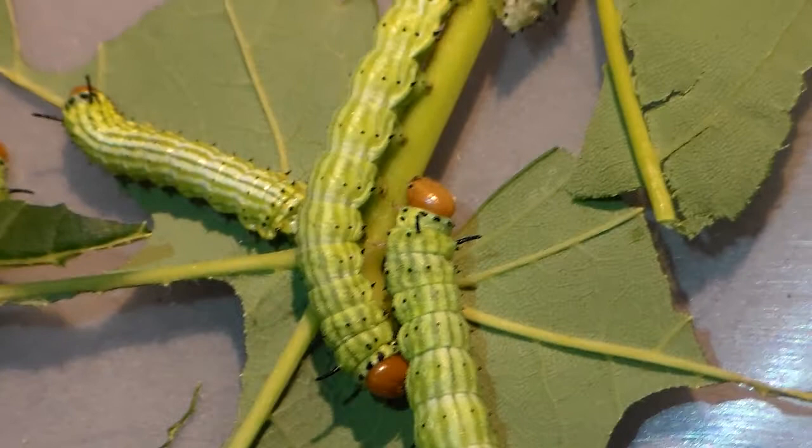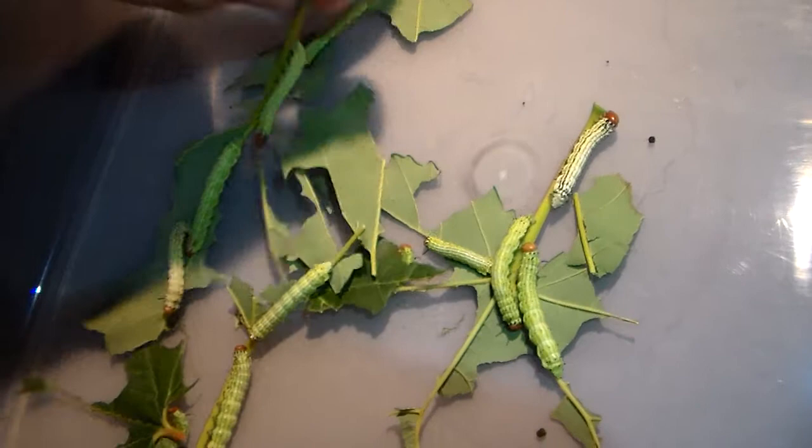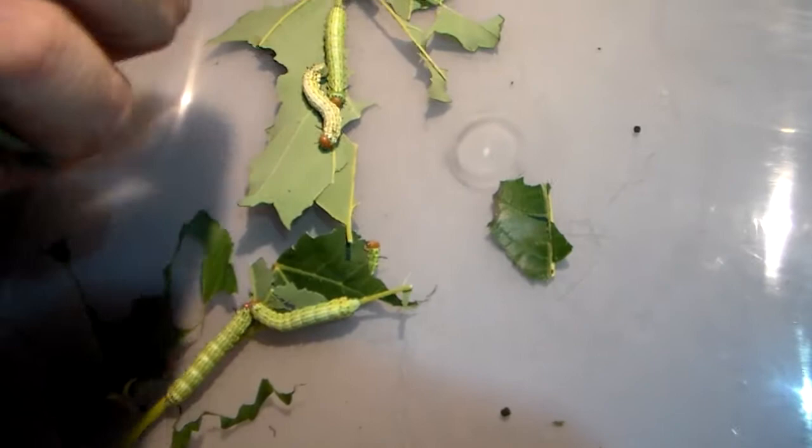It seems they are very easy to rear on Maple, also known as Acer. The container you probably see them crawling in right now is not their permanent container — I am only cleaning them out currently. That means I am collecting the larvae and will put them on fresh plants soon.